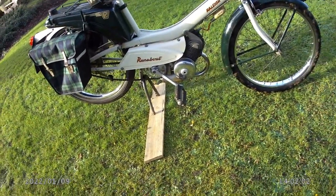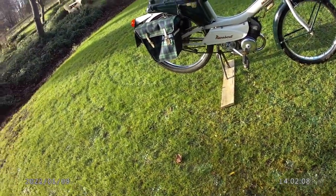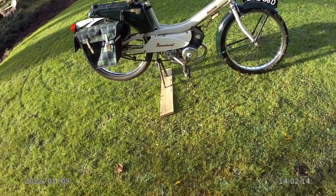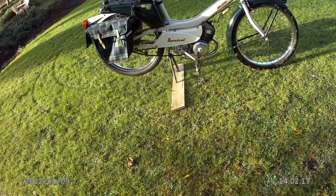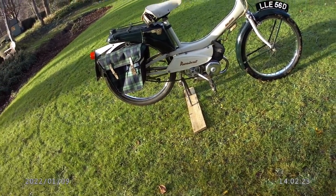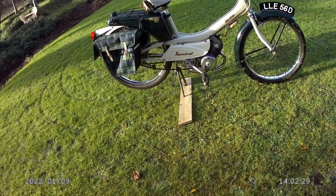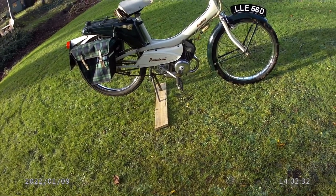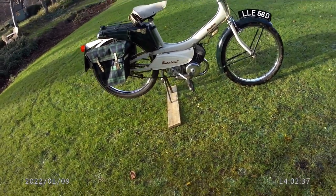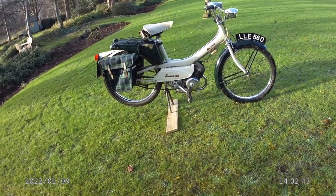When I bought this for next to nothing, another chap I worked with had passed a skip with a Raleigh Runabout in it - we're talking probably '77, '78, something like that. He said 'do you want it?' and threw it in the back of his van. I've still got it; it's the same colour as this but nowhere near as nice, because this one is exceptional - there's no question.